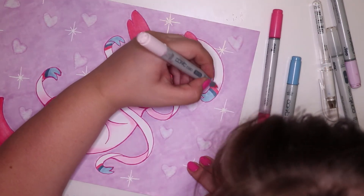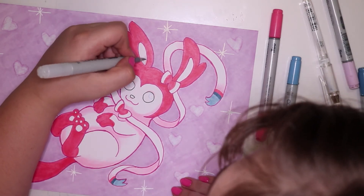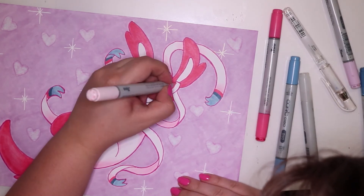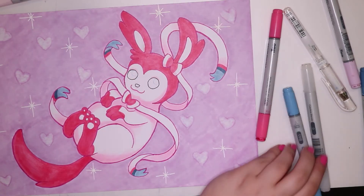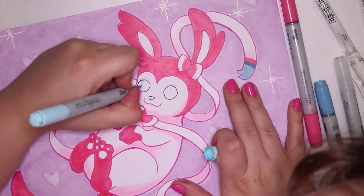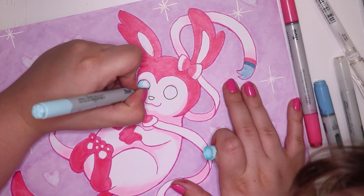Now I am just coloring in the eyes with B00 frost blue. I really like that color for the eyes — I love Sylveon's eyes because they're such a very light blue, and with a little white highlight it's so shiny and sparkly.